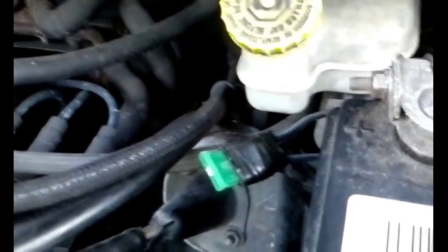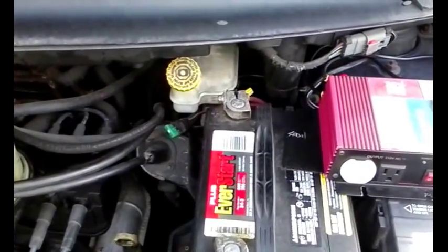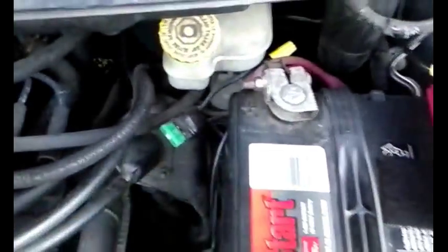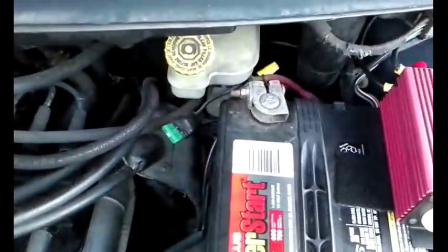Hopefully this will hold and won't melt, and it seems like everything is working. I'll keep this system as-is with the homemade fuse holder and keep the store-bought one as a backup emergency fuse. I may also make another homemade unit just in case.